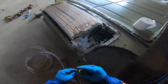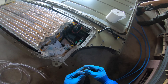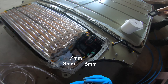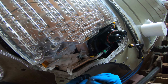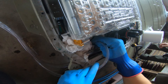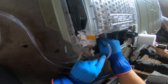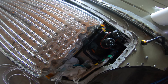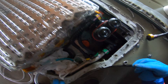We weren't actually sure what size connectors these were, so we picked up three different sizes of vinyl hose: eight millimeter, seven millimeter, and six millimeter. I read online that this was a six millimeter, but it actually looks closer to a seven, although the six seems to be fitting well. If you're watching this and wondering how to take apart your own Tesla battery, these are six millimeter — or seven. Both would work.